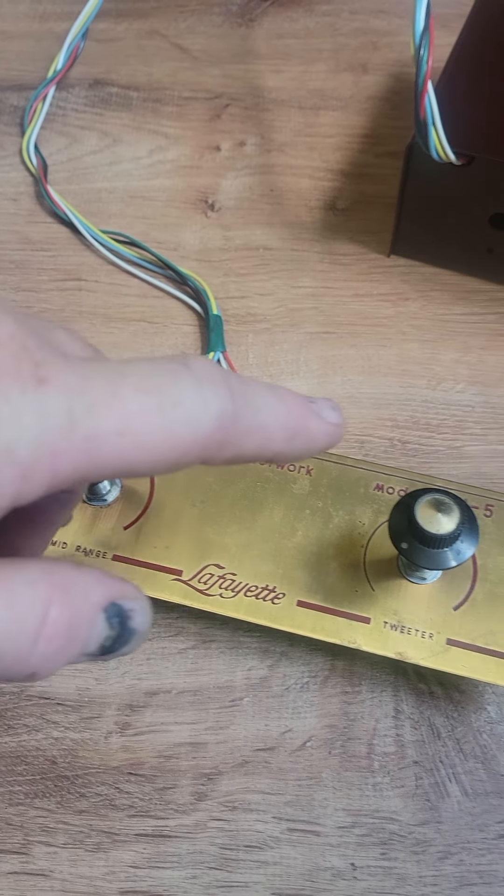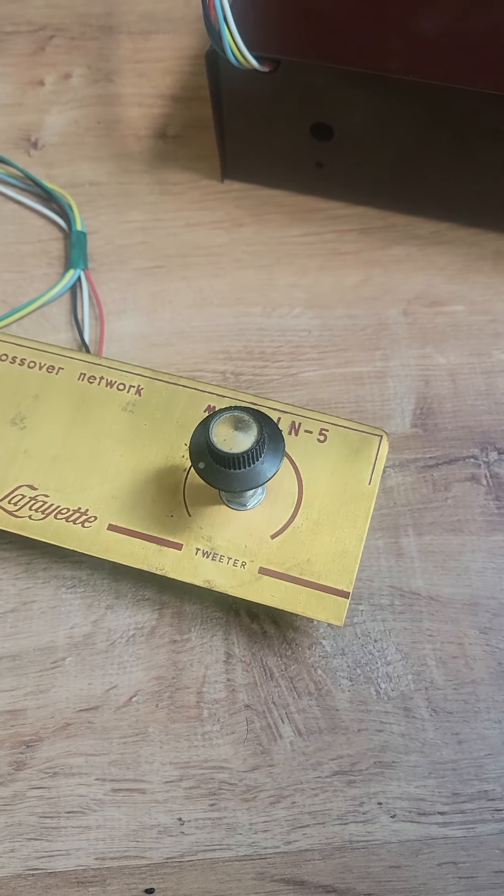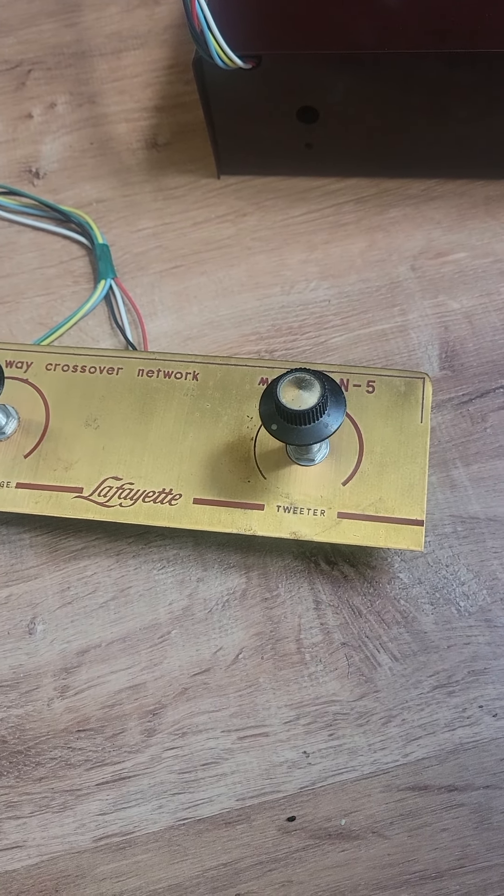These are not the original knobs. When I bought it, it didn't have knobs, so I found some for it.